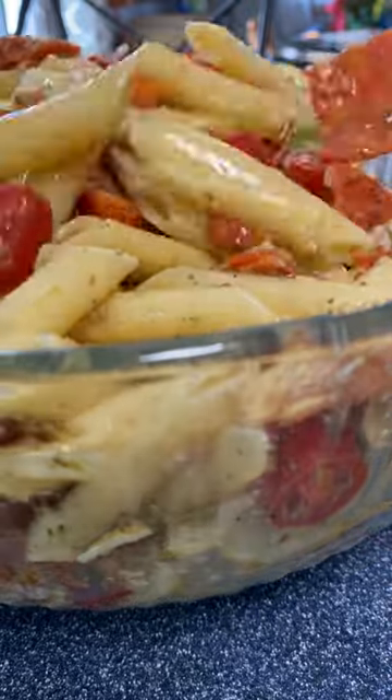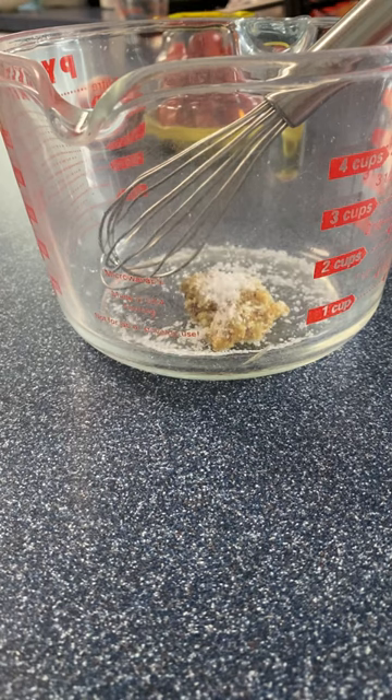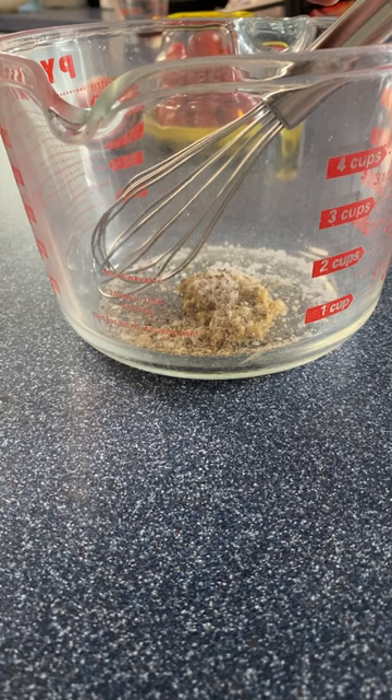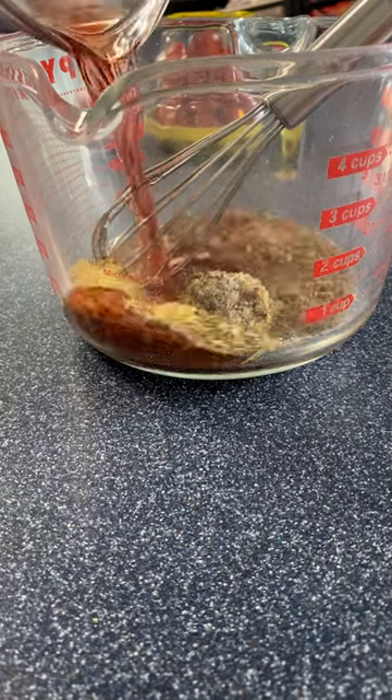Here's the recipe for the Italian dressing I used on the Italian pasta salad video. One tablespoon of Dijon, one large pinch of kosher salt, freshly ground pepper, one tablespoon of Italian seasoning, one teaspoon of garlic powder.